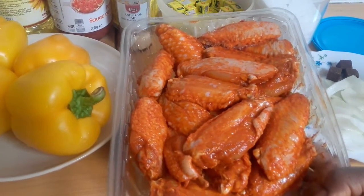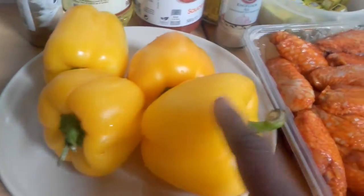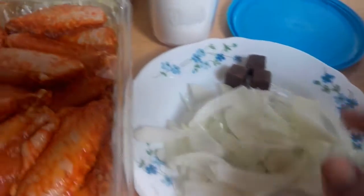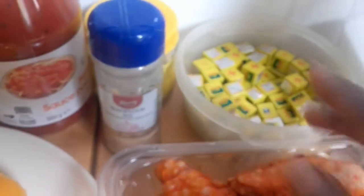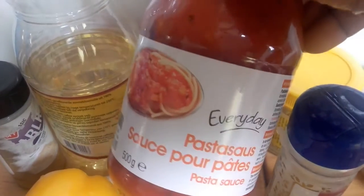So I have my paprika, I have my sliced onions, I have my Maggi cubes, here is my salt, here is my Maggi, and here is my garlic powder. Here is my three-in-one ingredients — this is the sauce I'm going to use for my spaghetti. You see, it's for spaghetti, the sauce for spaghetti pasta and all.